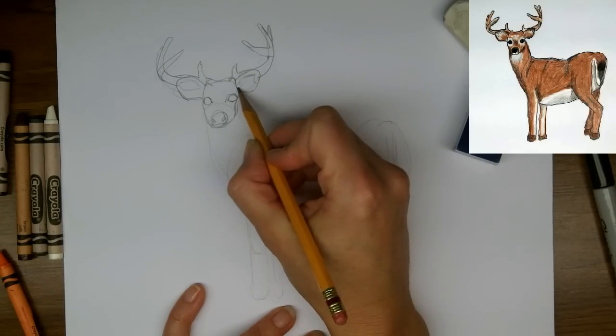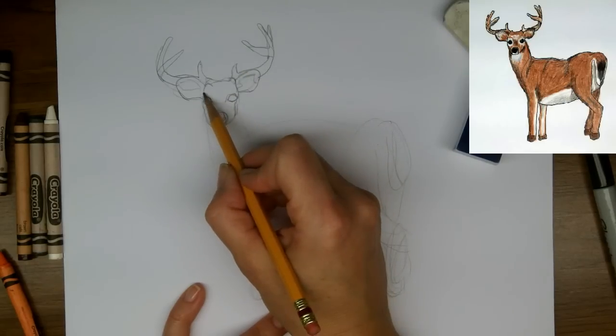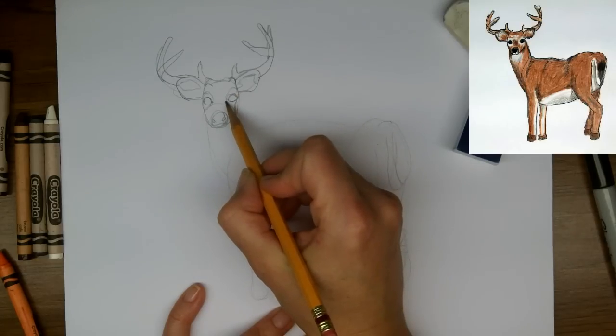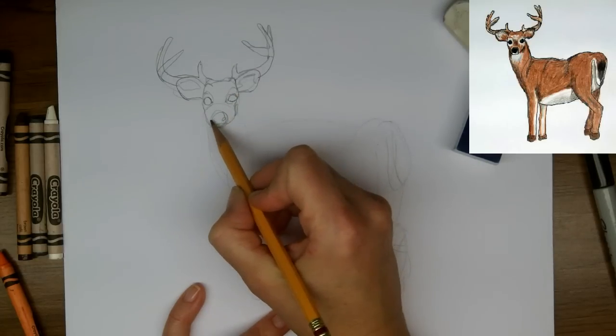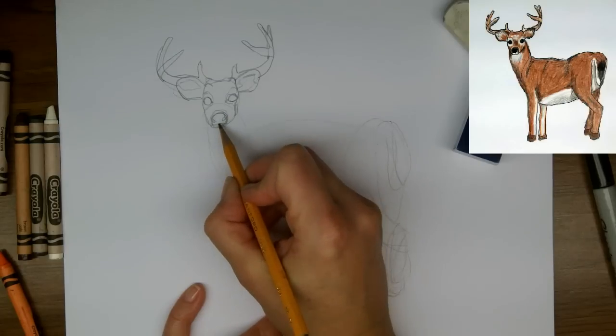There's a bit of white and a bit of brown. The face has some color variation as well — white around the eyes and then browns everywhere else. There's a little bit of white down here underneath the nose as well, on the chin.